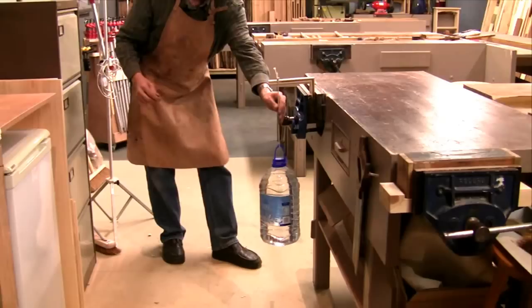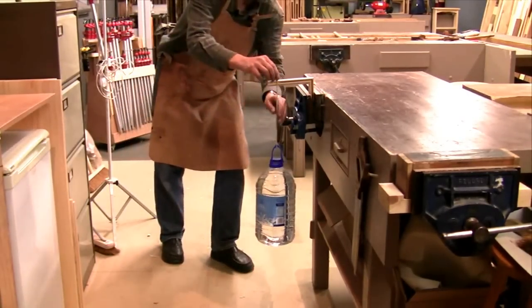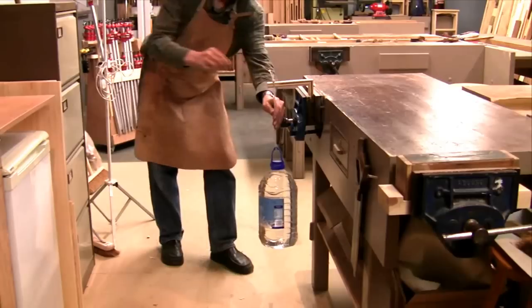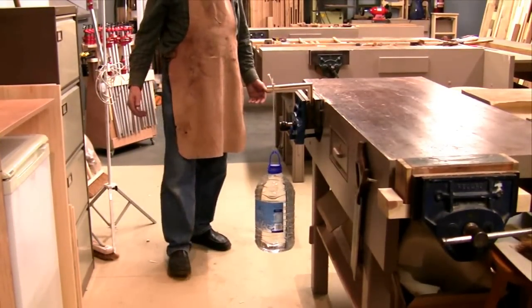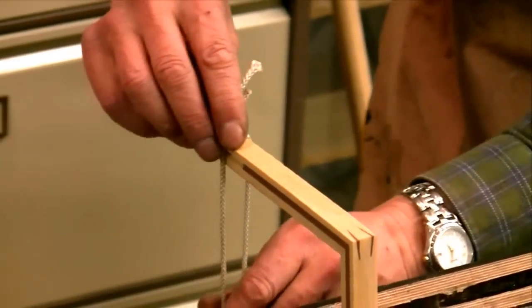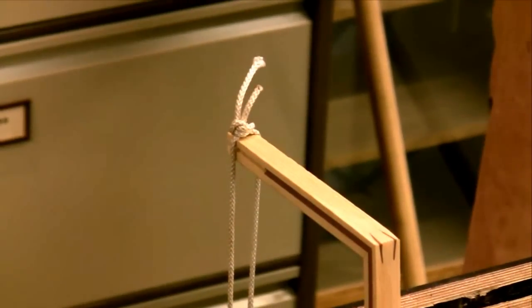Two splines, one sixteenth wide, thick — one sixteenth wide and half an inch. Two splines in there. Can't go any further really. I want it to break so you can see. So I'm right on the edge here. Still not broken.